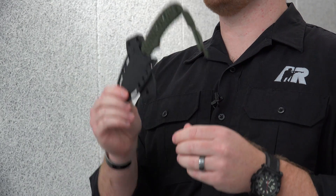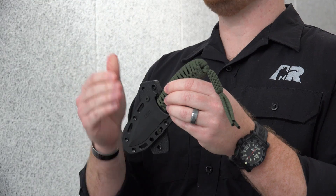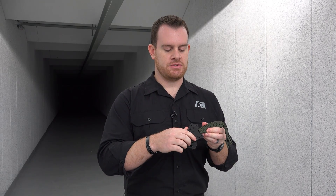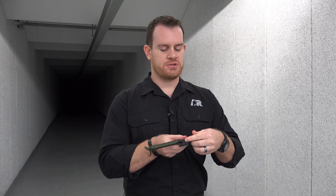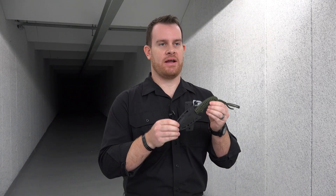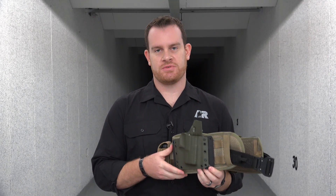As an example, I've got a CRKT Thunderstrike knife here attached to a mini PUP, and as you can see, using the Chicago screws and the rubber spacers, I not only have this attached to the PUP platform, but I also have it canted at the angle I like.